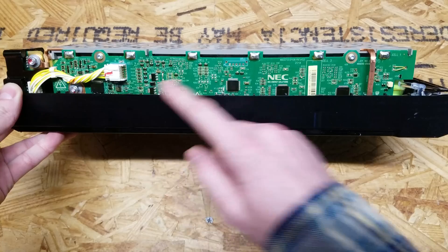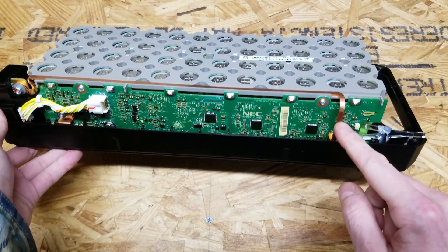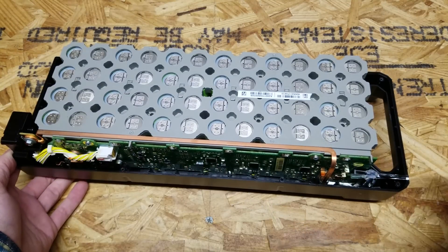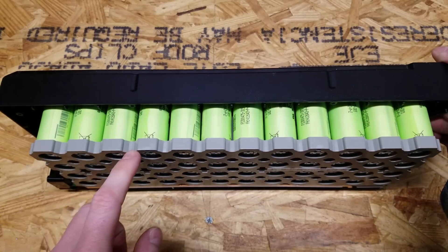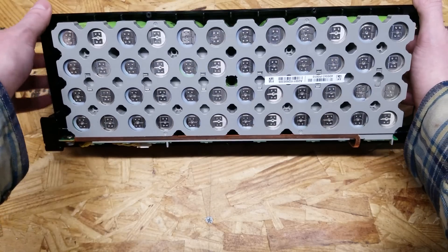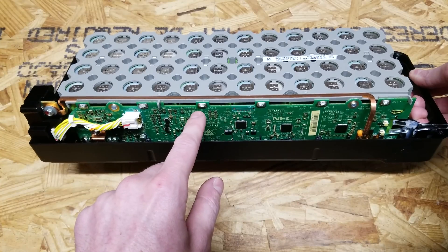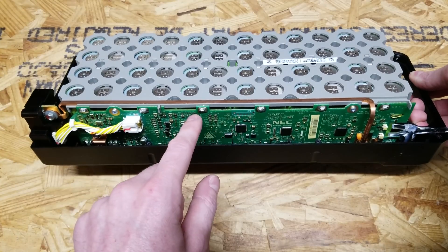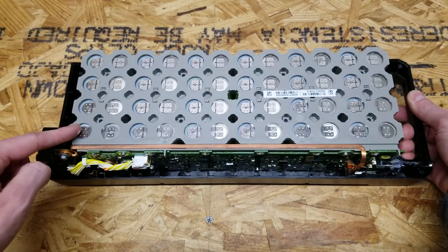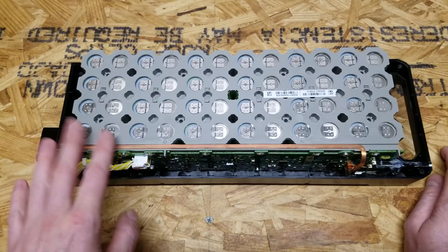We've got the BMS board. One terminal comes up on the left and goes over, and the terminal on the right comes up with a big copper bar going all the way across to the left. From this side you can see these are almost like traditional cell holders used to build battery packs, with spot-welded nickel strips in between. Every grouping of cells is soldered to the BMS — those leads balance the individual cell groups. These are in a 4P configuration and 12S across, giving us 48 cells total.